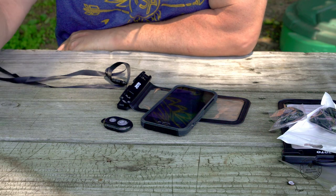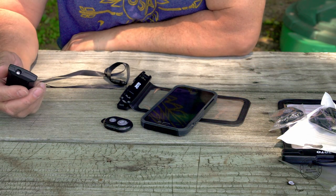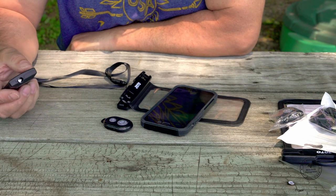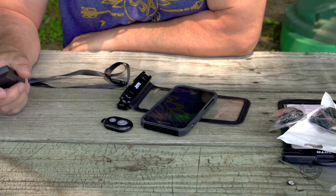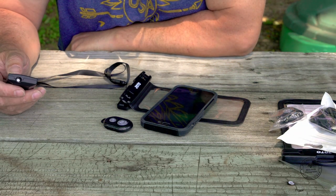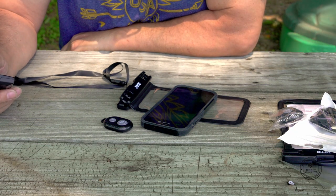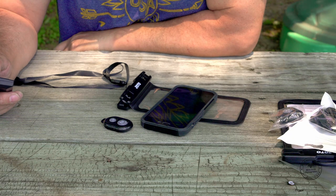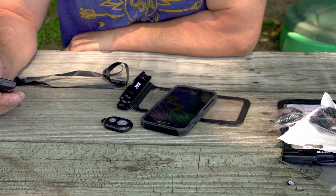These two tools are definitely great and they can work together. If you're looking for something for summer and water adventures, this will be great. And also if you need to make some video and you don't want to touch your phone, this tool is very, very helpful. I think I can definitely use this combination together, and I hope to post some images I took.